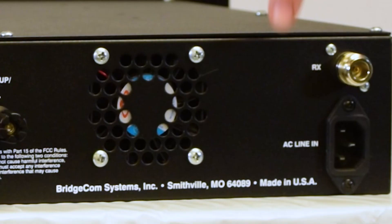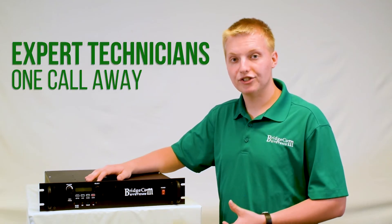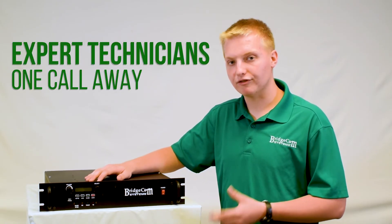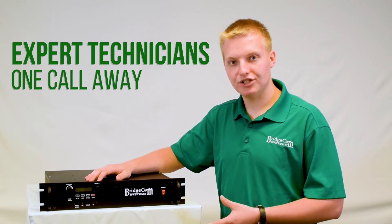This repeater is proudly made in the United States of America. When you get a BCR repeater, you're just a phone call away from talking to one of our friendly American technicians who are experts on this repeater and will get you taken care of.